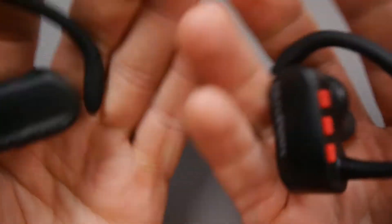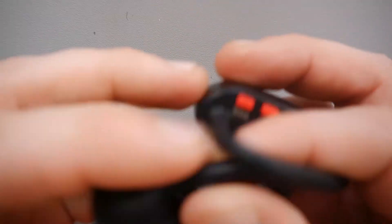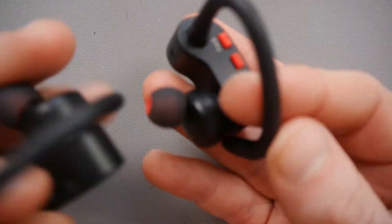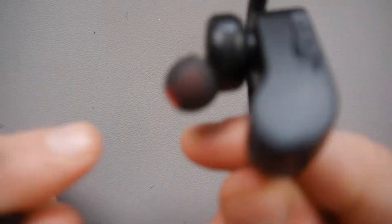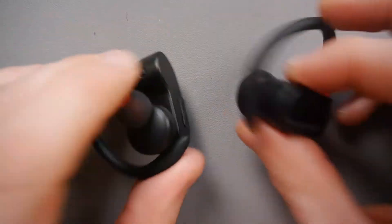But first impressions are, these look pretty cool and they look quite comfortable. And hopefully if you get close to six hours running time, I mean, that would do for a marathon — that's pretty good. You do obviously need your phone to use them though, so you'll need to keep your phone with you when you're running.